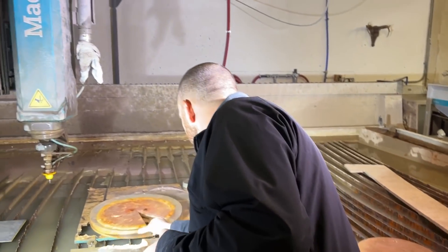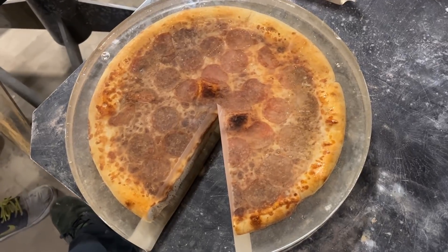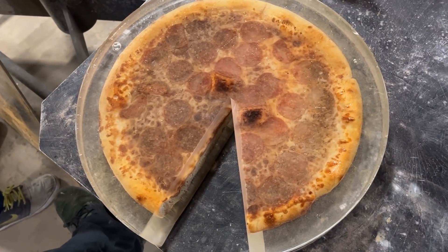What if we encased it in resin and then put it in the fridge? Maybe that would help. Maybe pizza just isn't good — maybe we should do chicken sandwiches. I like more grease. If we're going to try this again with another food, I think we need to consult an expert.